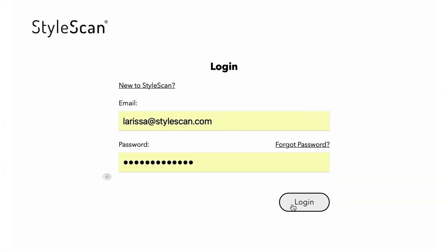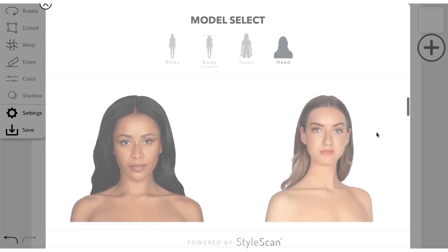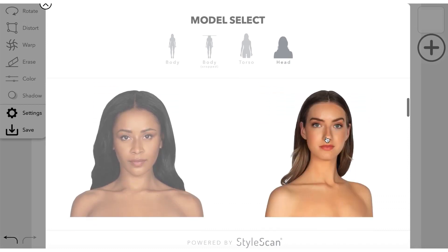First, log in to StyleScan Studio. Select the model from our database or use an image of your own favorite model.